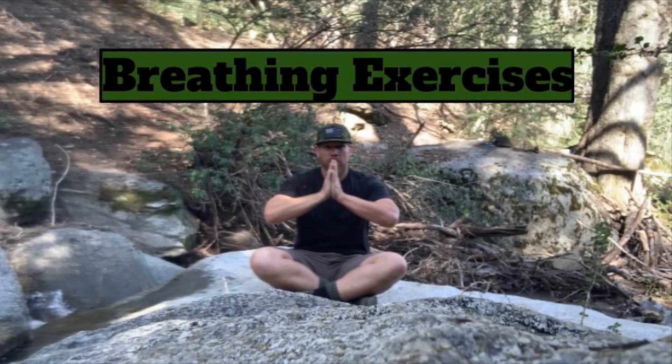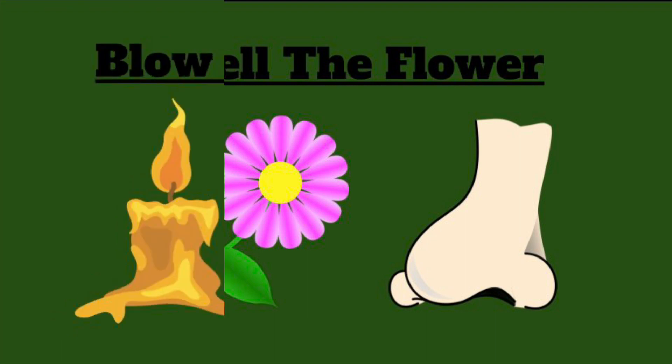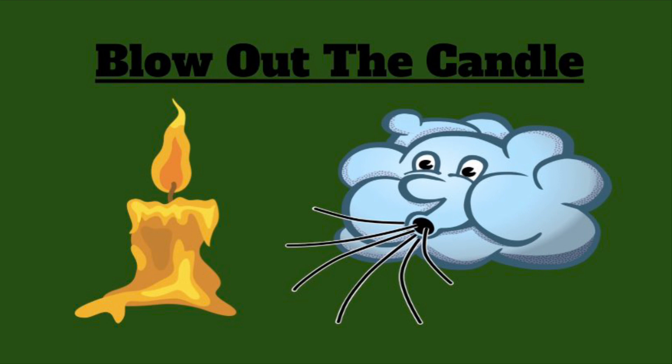Let's take a moment to do some breathing exercises. We're first going to smell the flower. Next, we're going to blow out the candle.